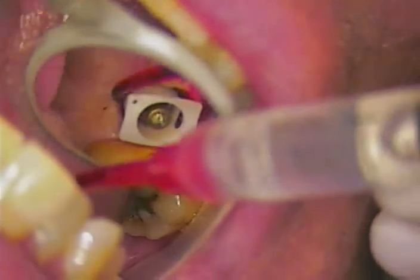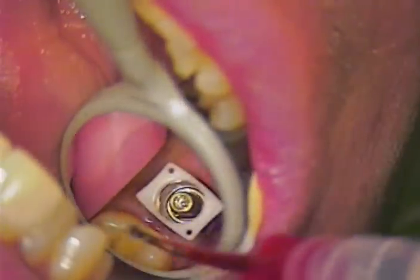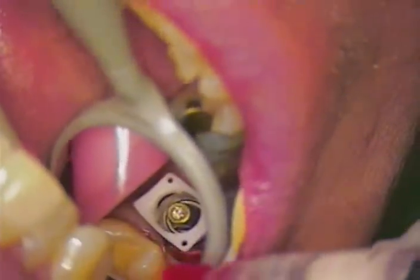We'll let that set for a few minutes, then come back and use a little bit more astringidin all the way around 360 degrees around the impression coping.